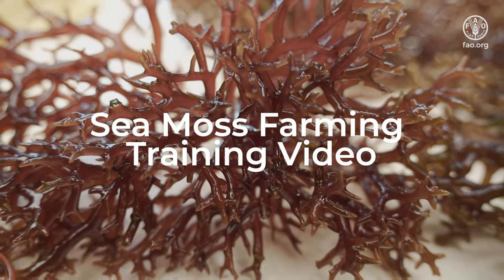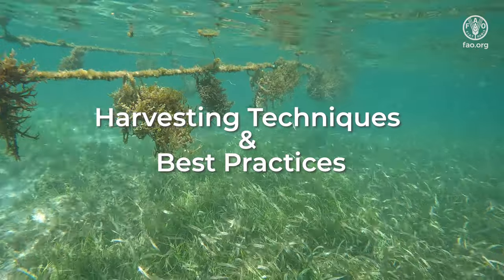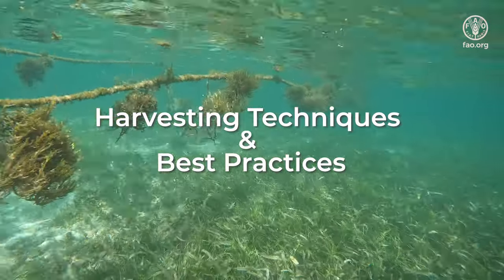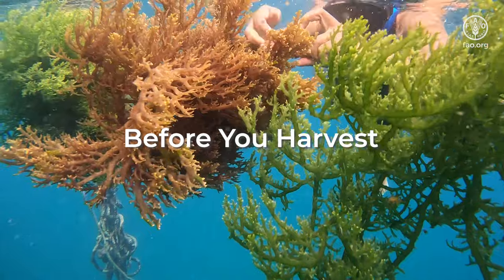Welcome to the Seamoss Farming training video. In this video, the focus is on harvesting techniques and best practices. Before you harvest, there are some key things to consider.